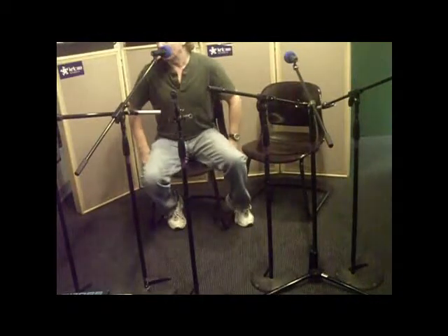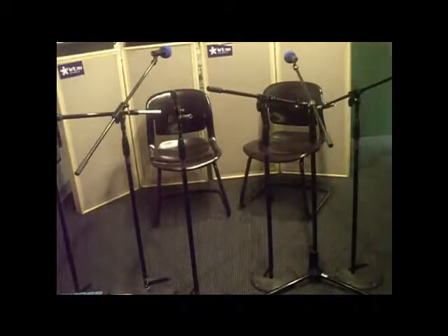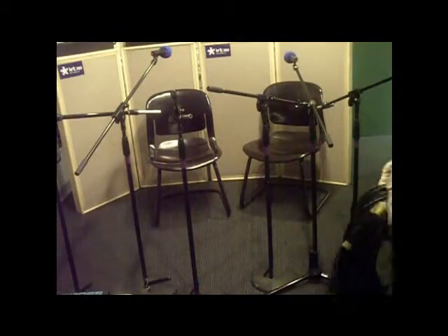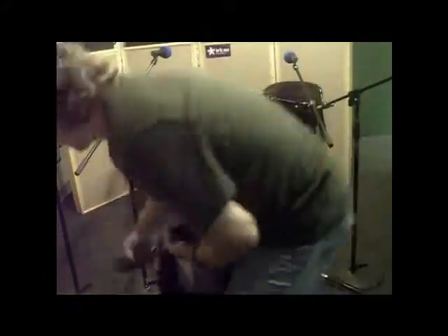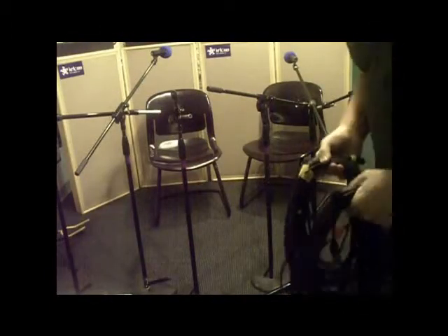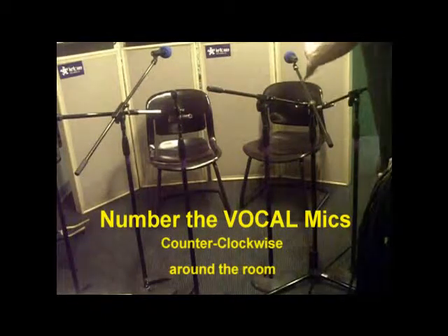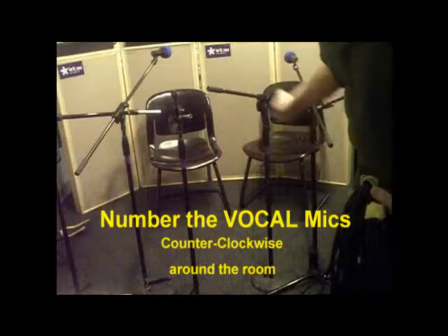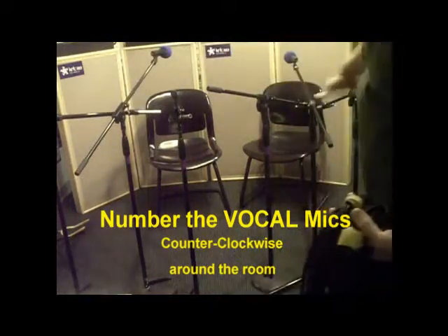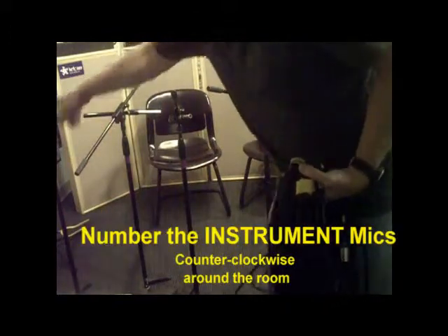We'll do a final adjustment when the artists show up. Now we'll go on to cabling — the cabling is pretty straightforward. I'm going to cable the two vocal mics counterclockwise starting with channels 14, 13, and then I'll do the instrument mics on channels 12, 11, 10, 9, 8, 7.